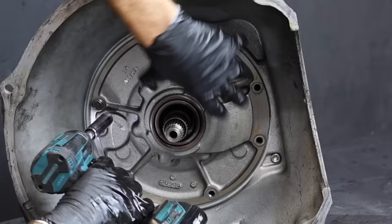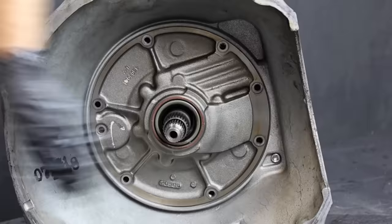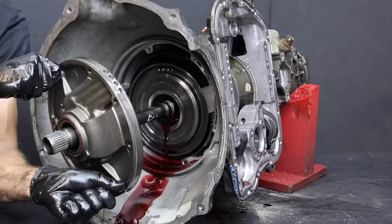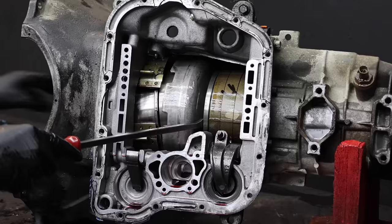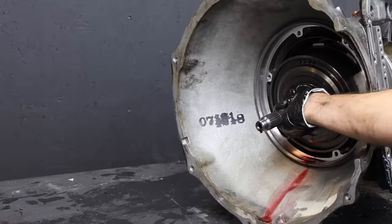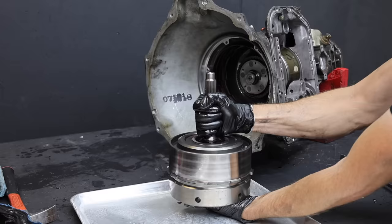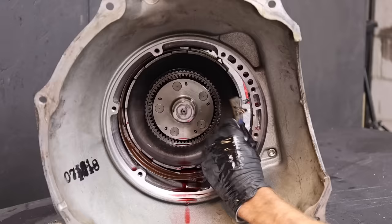Let's remove the six bolts that hold the transmission pump in place. The pump has two threaded holes — installing carriage bolts into these threaded holes really helps for removing the pump from the housing. I'll use a claw hammer to apply leverage to extract the pump. I'll use a pry bar and apply force to the sun shell to remove the input shaft. For now, I'll remove all the internals from inside the transmission case.